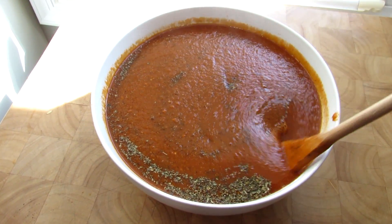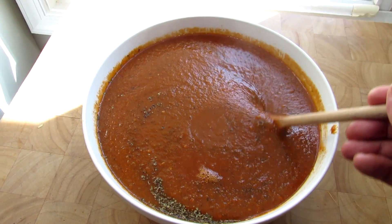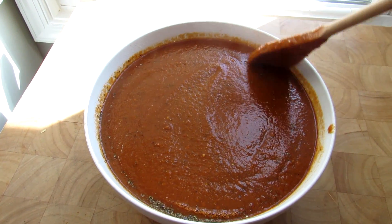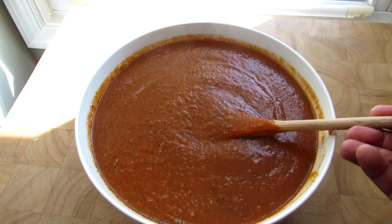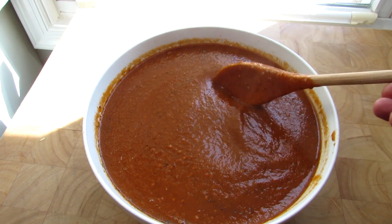I like to keep this basic because I'm just freezing it. When I take it out and use it over the winter for a specific dish, I'll add in my fresh herbs and season it to match the dish that I'm making. And that's all you need to do. It's a nice thick sauce. We're going to let this cool down and get it into the Ziploc bag.